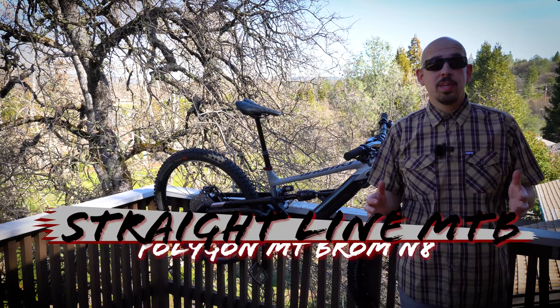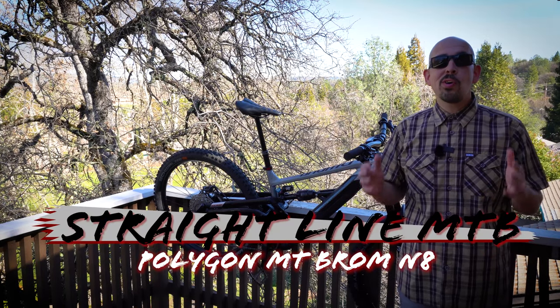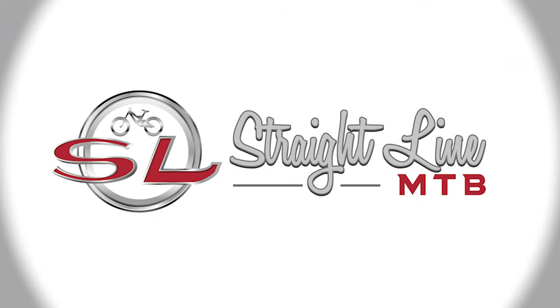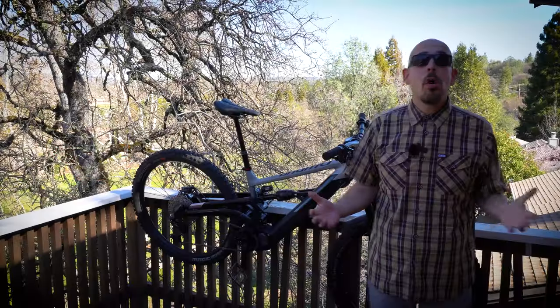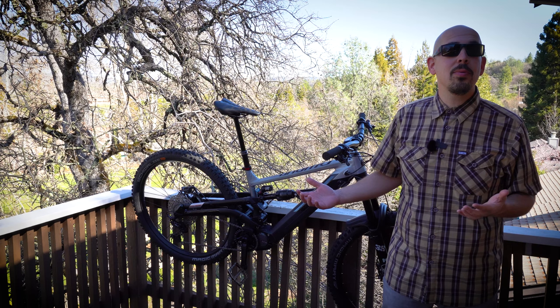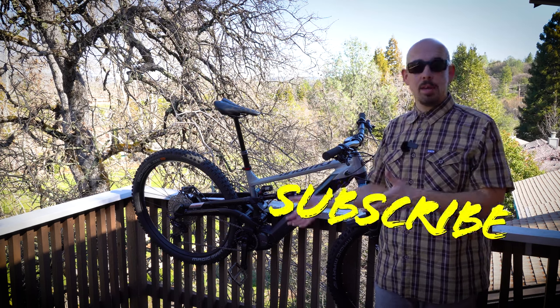Welcome to Straight Line MTB. Today we're going to be talking about a bike more controversial than the last presidential election. Welcome back to Straight Line MTB — I am talking about a bike that some people either love or hate, and it is an e-bike.